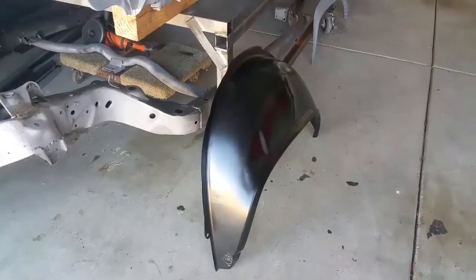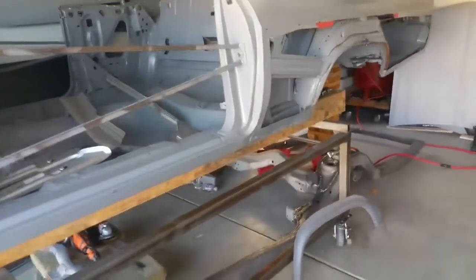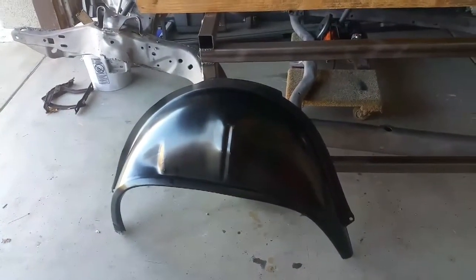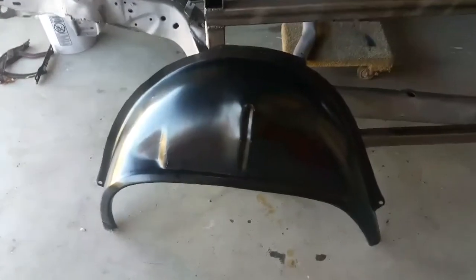I found out yesterday this is a hardtop wheelhouse — they don't make one for a 66 Impala anywhere in the world, from what I'm told. So I'm stuck with this one and I'm gonna have to chop it up to get the parts I need. Really I just need the outer lip.